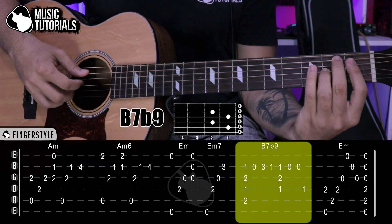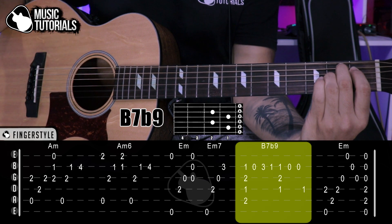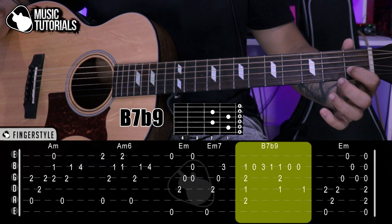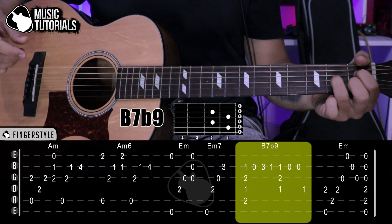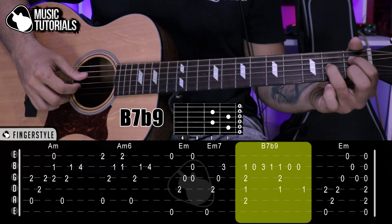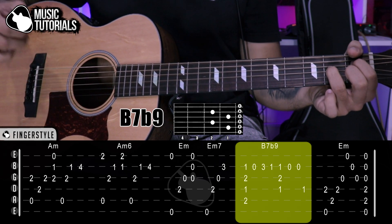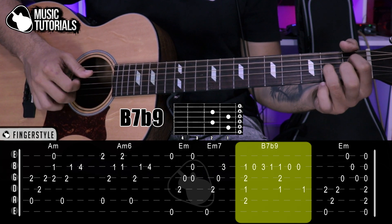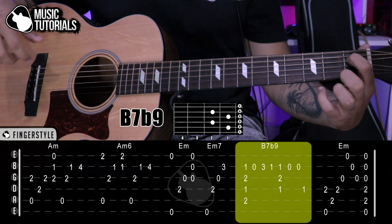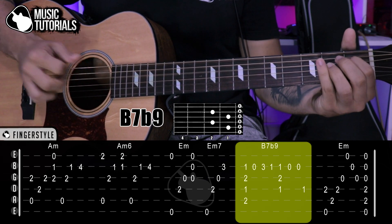In the Si7b9, we first play quickly the strings that form it: 5th, 4th, 3rd, 2nd. Then we immediately lift the index and play the 2nd string open. After that, bring the pinky to the 3rd fret on the 2nd string and play. Then go to the 1st fret, 2nd string. We place the same Si7b9 chord again — this time with the bass on the 4th string — and play: 4th, 3rd, 2nd rapidly. Then lift the middle finger and play the 2nd string open twice. Finally a note on the 4th string at the 1st fret. That's the Si7b9 section.